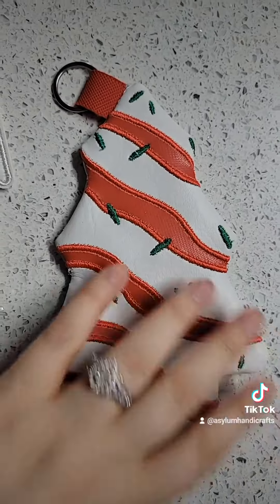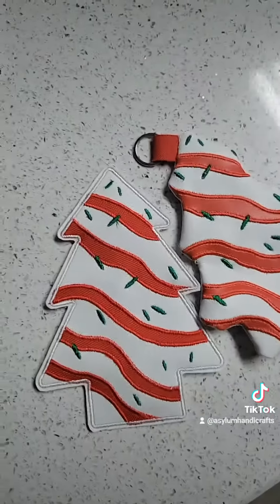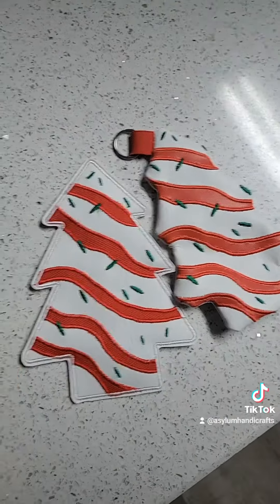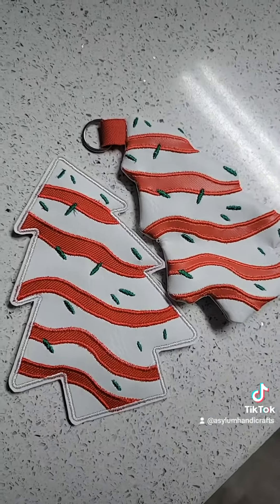And here is the turned version. As you can see, there's quite a difference in the way that they look. But that's all up to you and personal preference. I hope you enjoyed, and here you go.